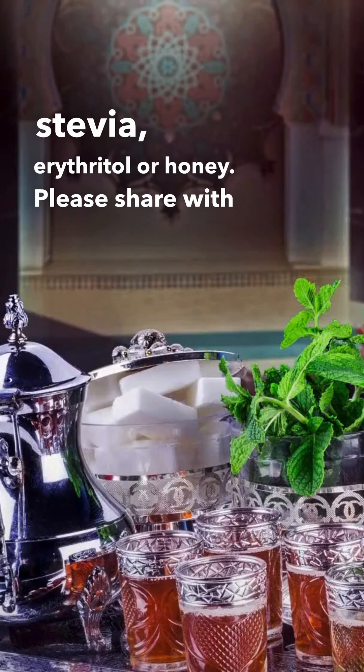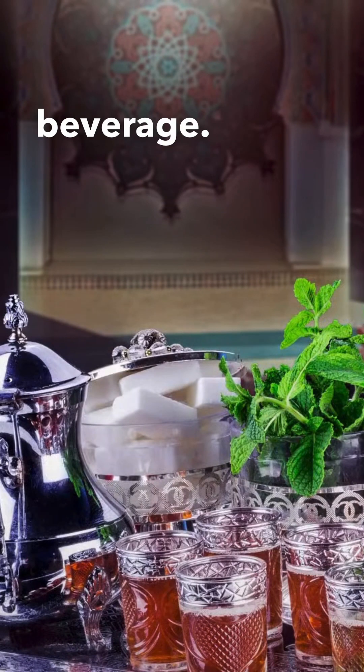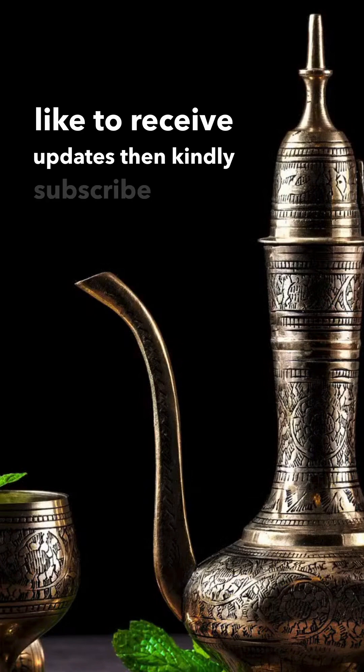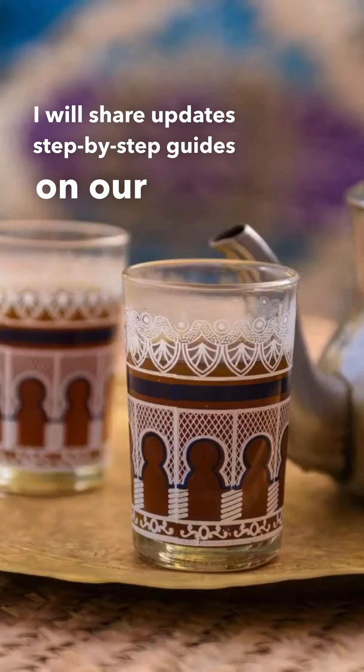If you're concerned about the sugar, I said replace it with stevia, erythritol, or honey. Please share in the comments section below what your favorite beverage is. Thank you so much for watching the video till the end — if you'd like to support our journey here on the channel and receive updates, kindly subscribe where I'll share step-by-step guides and tips.